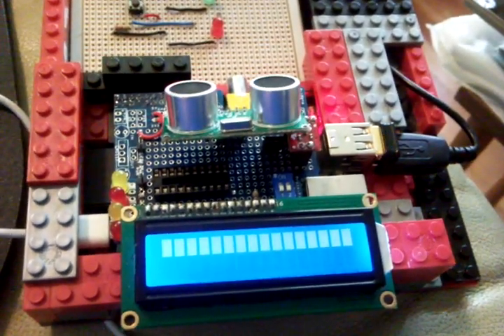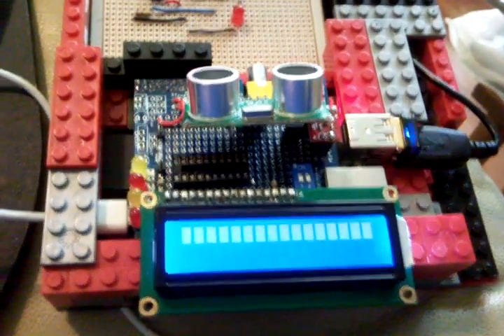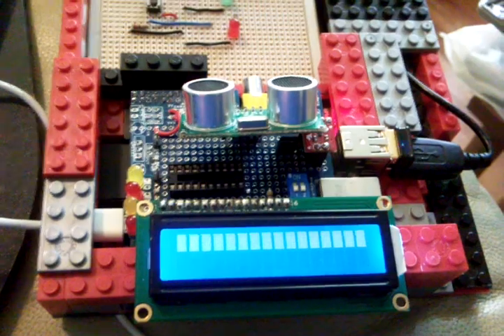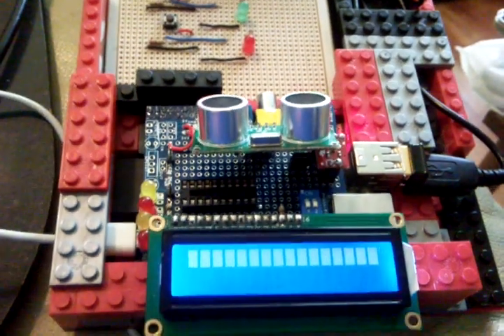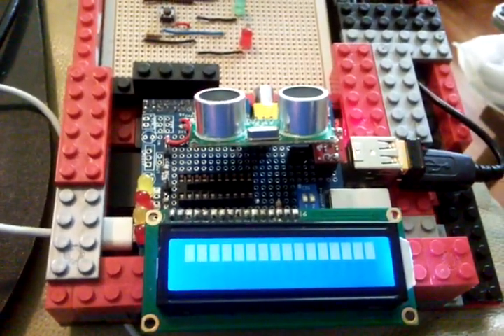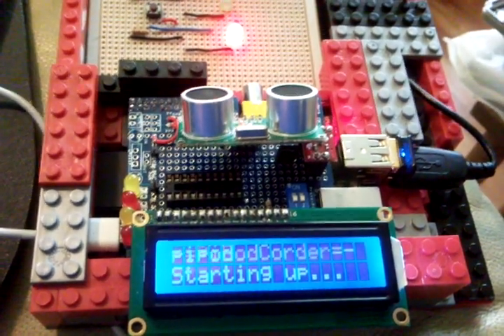Normally the Pi Podcorder would start itself up when you plug the power cable into the Pi, but for just this video I'm going to show you all the different sensors, so I'm going to start it manually — which is what you'll hear now. And hopefully, there we go, Pi Podcorder starting up.